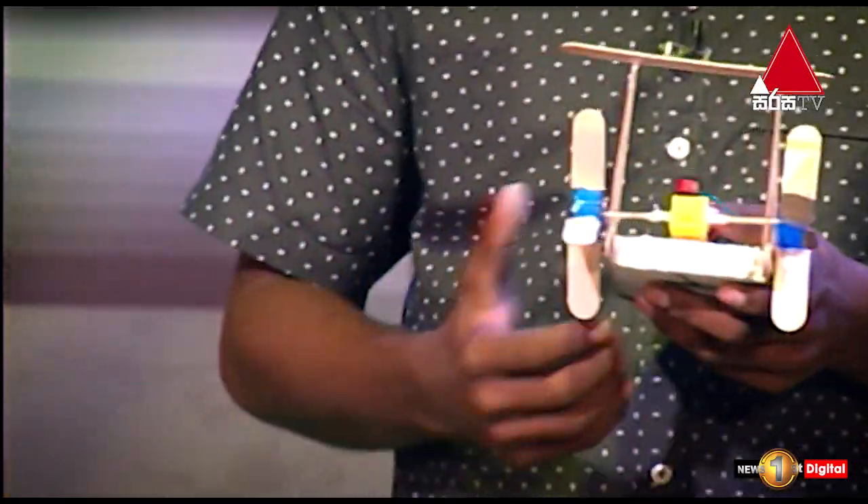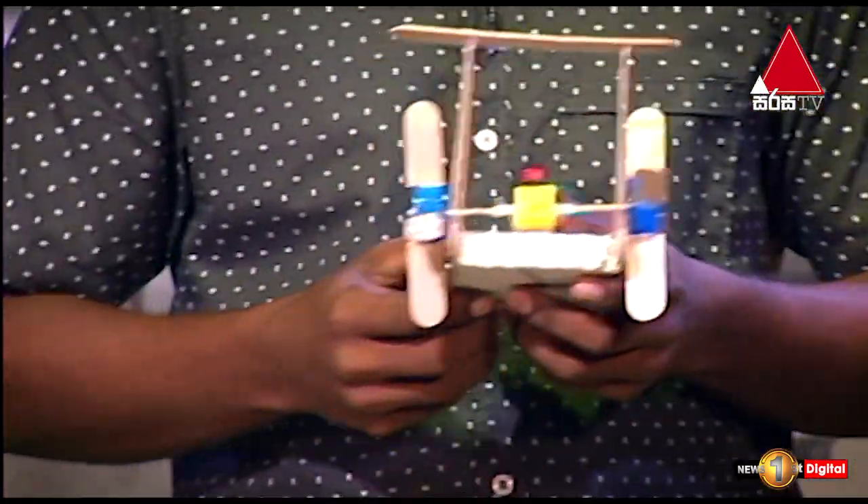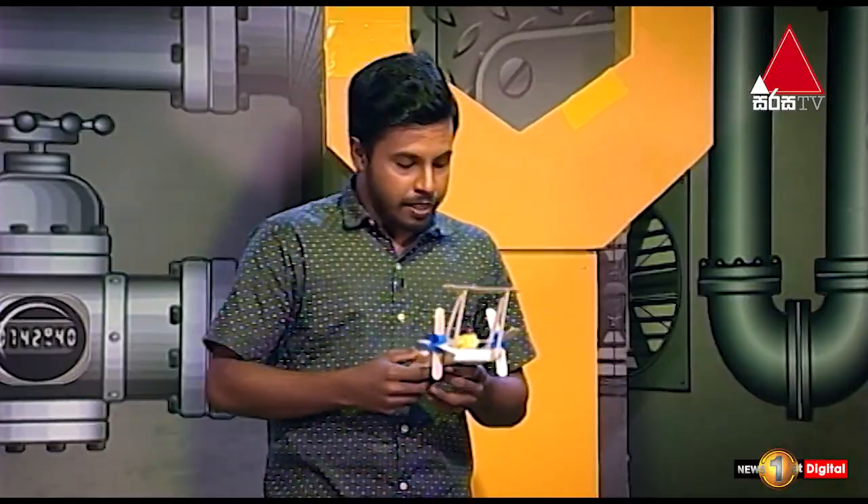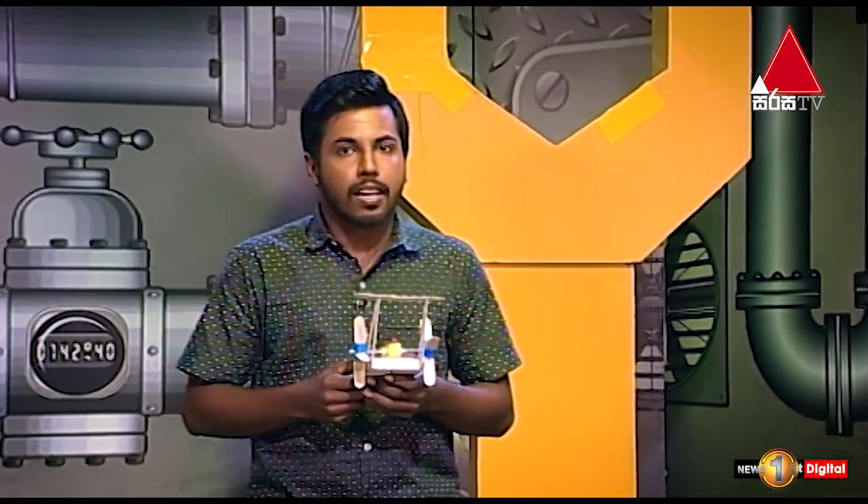It is a very good fun. If you have a paddle, you can rotate the board. If you have a paddle, you can control the board.